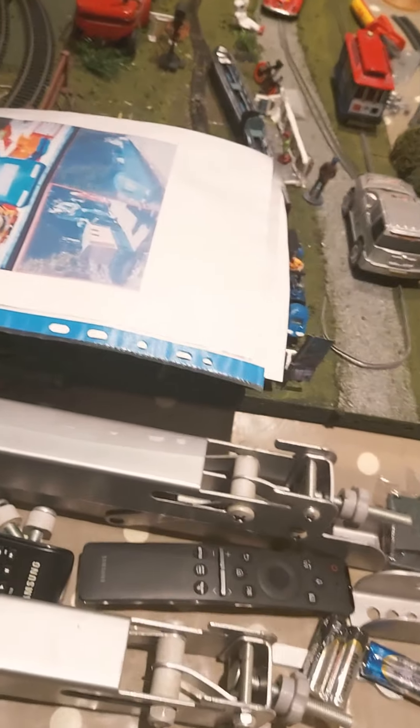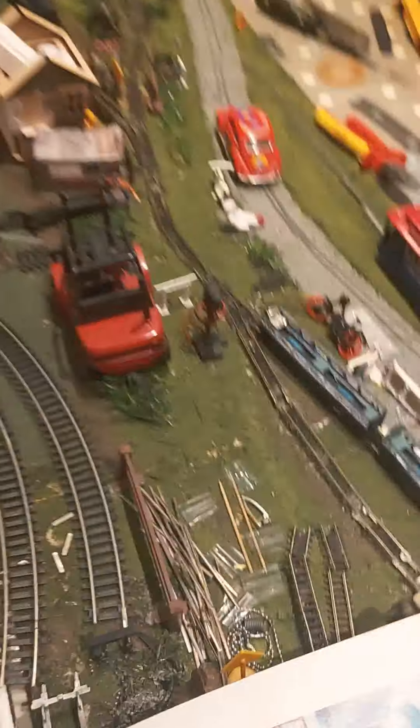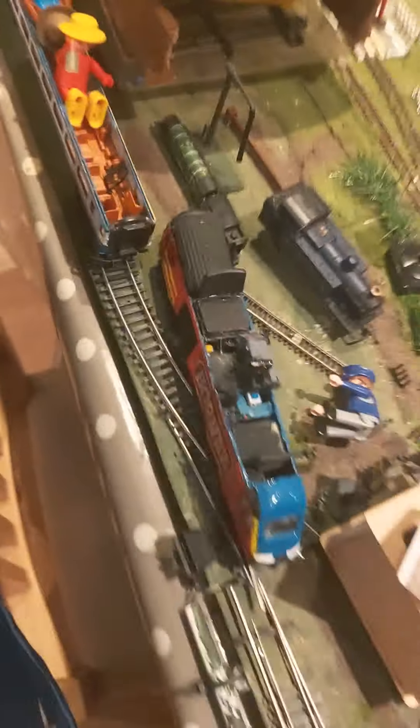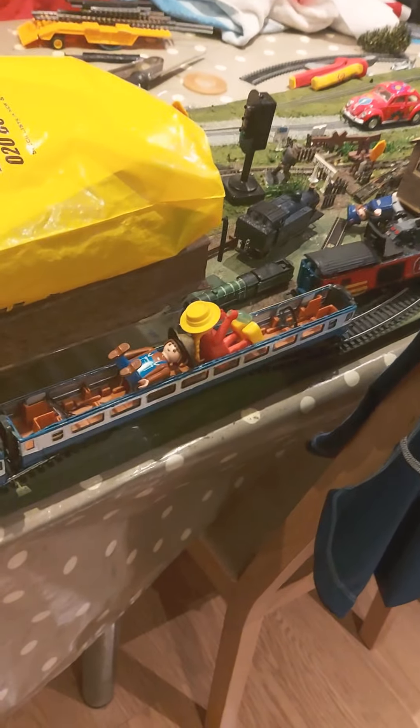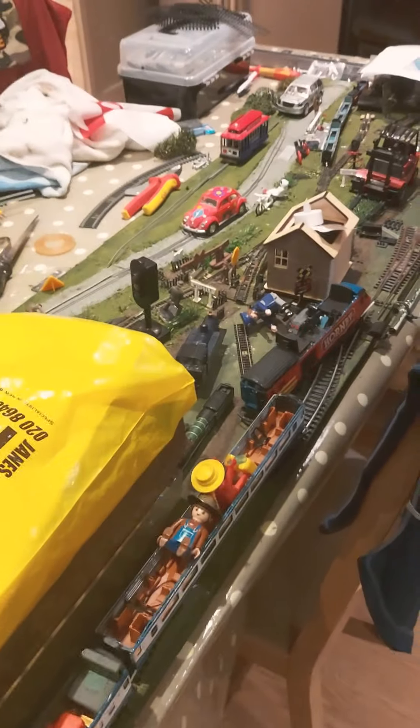As the H-layout goes around the back there, it'll disappear at this end - it'll be behind a background. This bit will be open, and it goes around - the gauge one goes around there and it'll disappear. You'll see it reappear on the double-OO gauge track, double-OO gauge size. You can also run double-OO gauge trains on as well. So working cars, working gauge-one trains, and working double-OO trains.